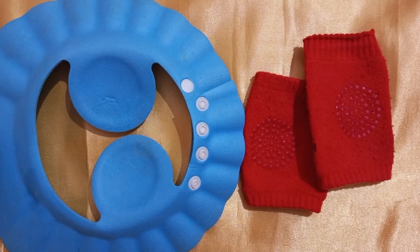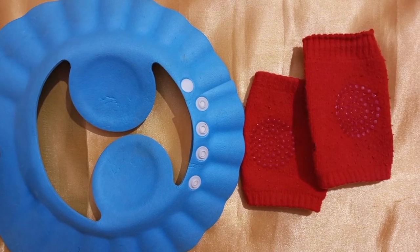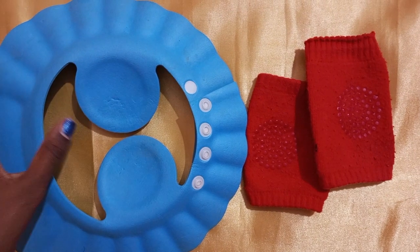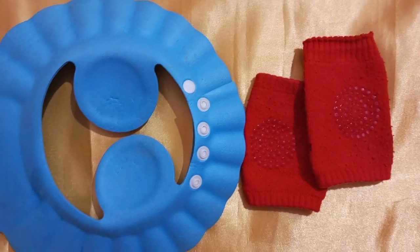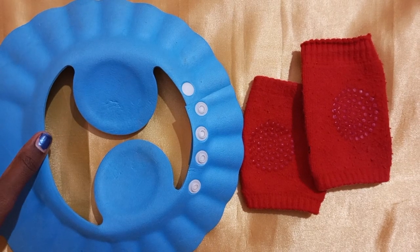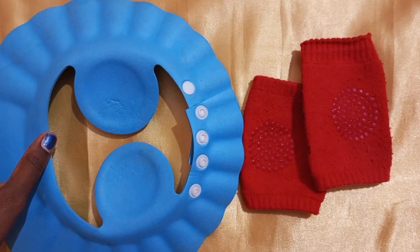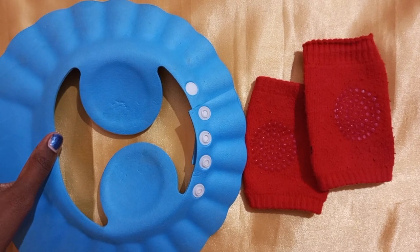Welcome to Warrant Reviews. You can watch our channel — baby path cap and baby knee pad. If you want to watch our channel, subscribe to our channel. If you want to watch our videos, click on the bell icon.